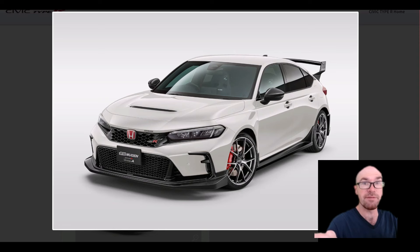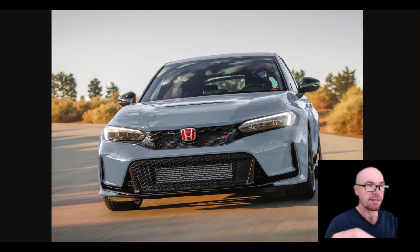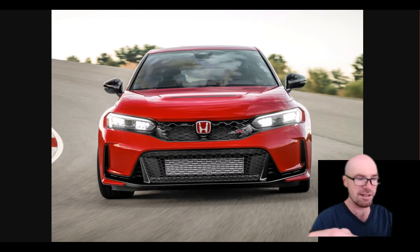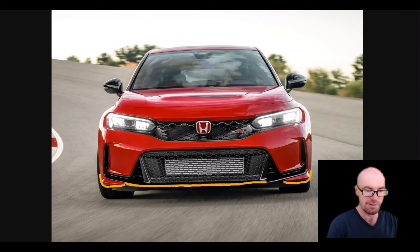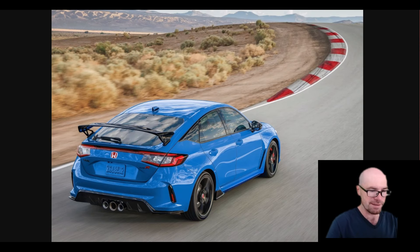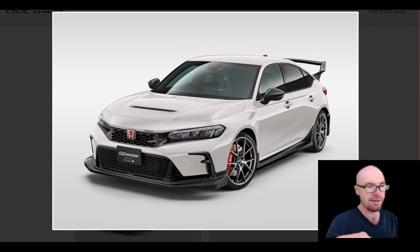Taking a quick look at the new Mugen accessories for the FL5. If you've got a Type R you might want to spice it up a little bit, because the lower sill area doesn't really have much going on. You get the body color bumper, there's not even really a splitter — just a tiny edge built into the bumper — and on the side there are little skirts, but mostly the only real pieces are at the back.